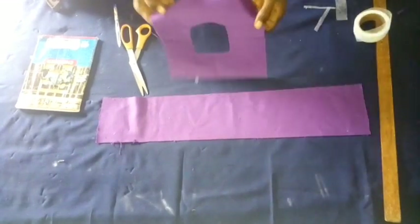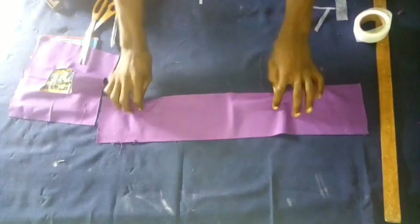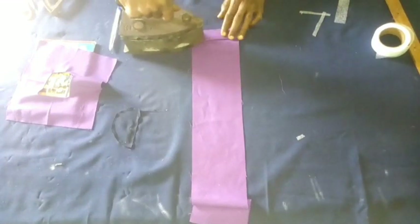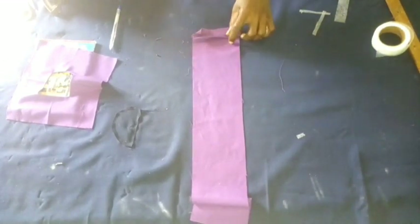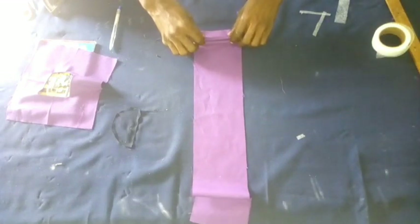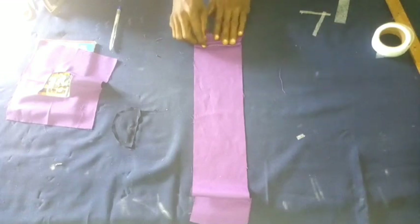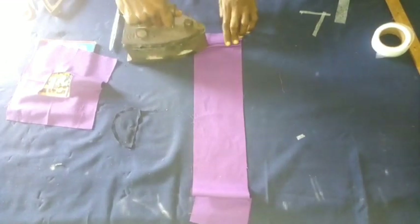Folding it back, so here we have our smooth shape come out. Now it's time to make the wavy design. Fold like this and hold with the iron. Fold another one — yes, it's quite difficult because the iron will be heating your hand, but we just have to do it because it's a job and it has to get done.